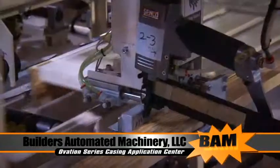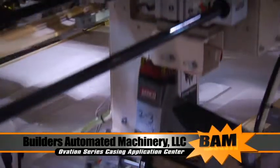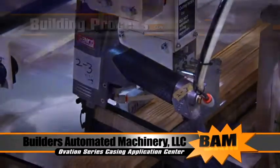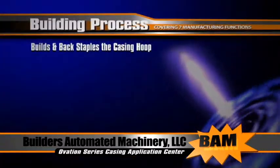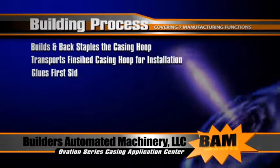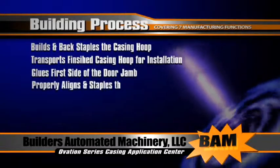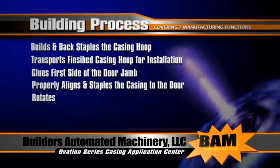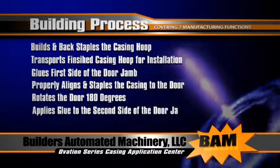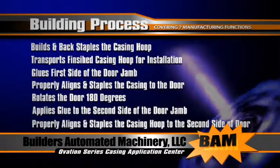The Ovation Series Casing Application Center is an extremely versatile and innovative machine consolidating seven manufacturing functions into one. It builds and back staples the casing hoop, transports finished casing hoop for installation, glues the first side of the door jamb, properly aligns and staples the casing hoop to the door unit, rotates the door 180 degrees, applies glue to the second side of the door jamb, and properly aligns and staples the casing hoop to the second side of the door.